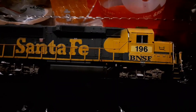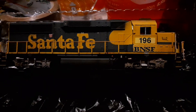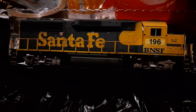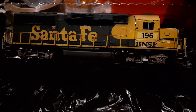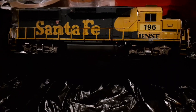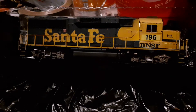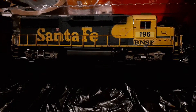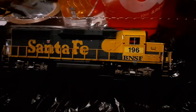But I'm not complaining, because this means the GP60 and the NS GP60 are now of the same era, so I'm actually quite happy with this engine.